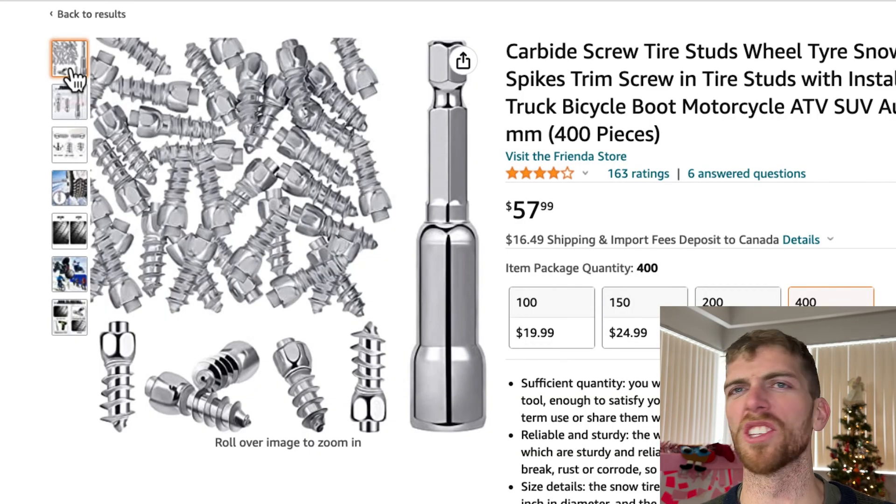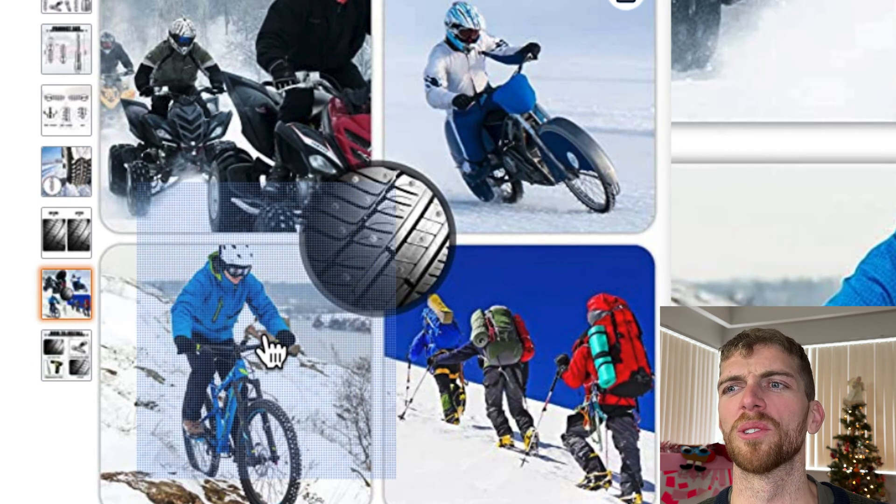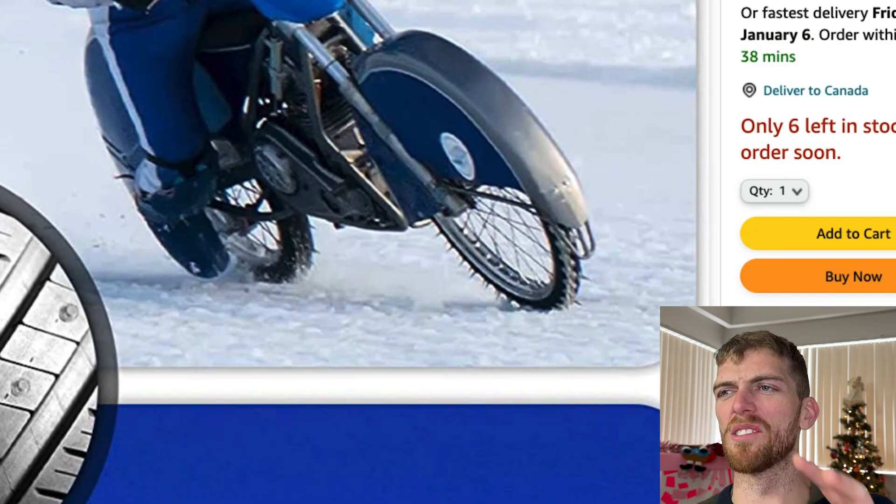So you can buy these studs that you just screw straight into your tire and it makes it so you can drive on snow. This one just looks like there's nails coming out of the wheel like it's a weapon.